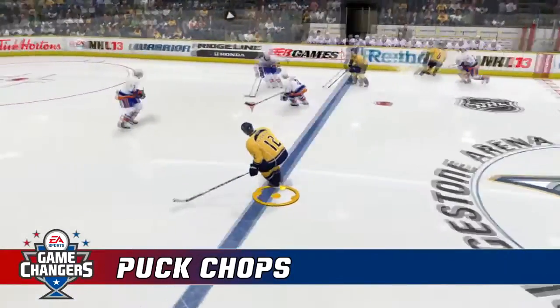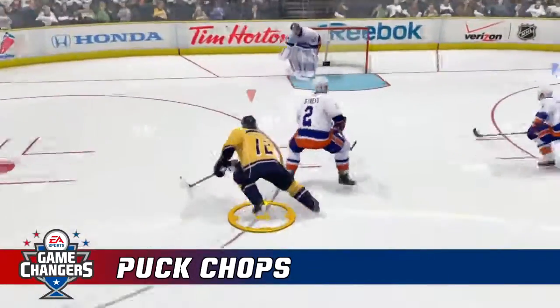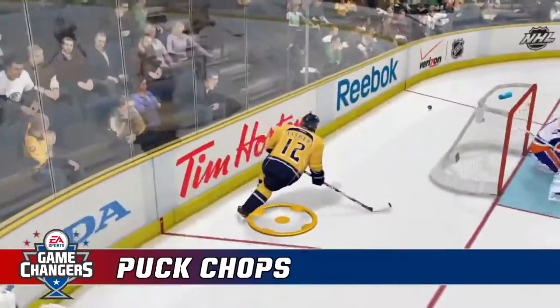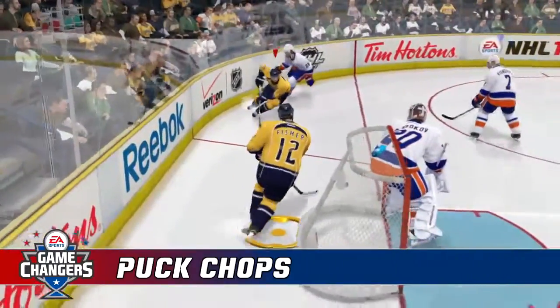So defenders, forecheckers, there's a new weapon out there for you — it's called the puck chop. It's a great one. Try to learn it, and I guarantee you it may create a goal for you in a key game. The puck chop. For Johnny Superb and the great Domsky, take it easy boys, and we'll see you next time.